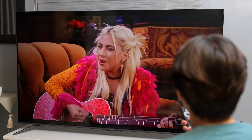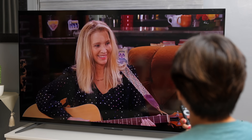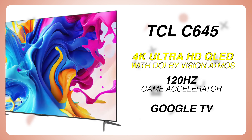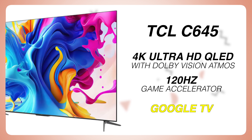Itong TV na nasa likod natin ngayon — we will be reviewing TCL's newest QLED TV, the C645 Color Master Television. According sa TCL, itong TV na ito daw ay magbibigay sa atin ng outstanding color to have the best home entertainment setup. This TV has 4K Ultra HD QLED with Dolby Vision Atmos, 120Hz game accelerator, and it's also a Google TV.